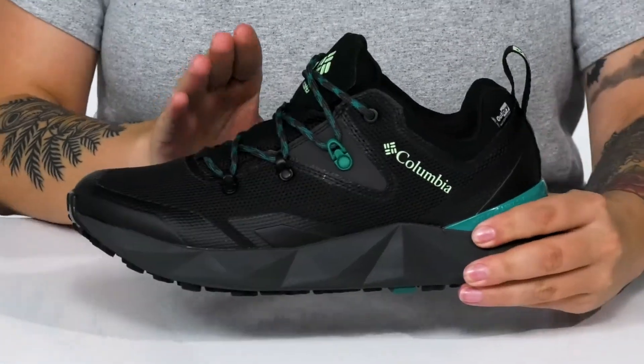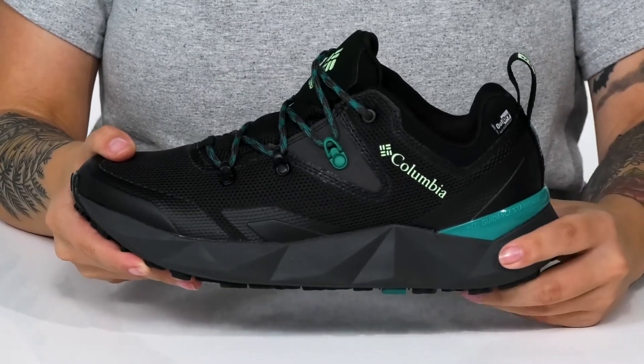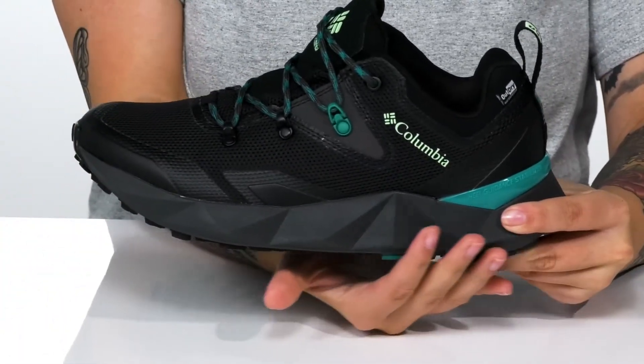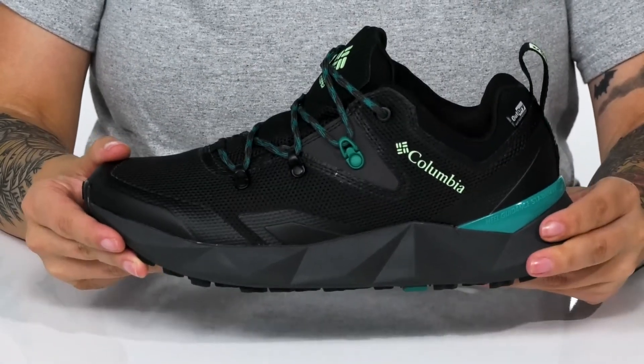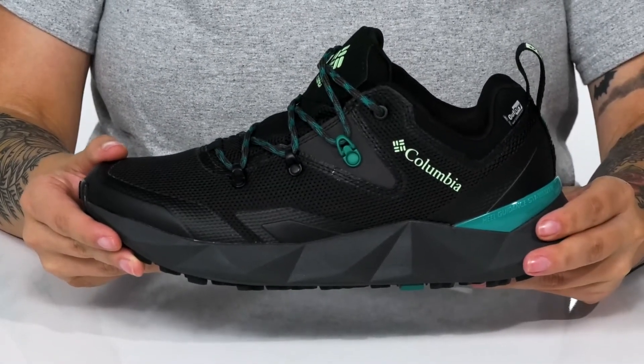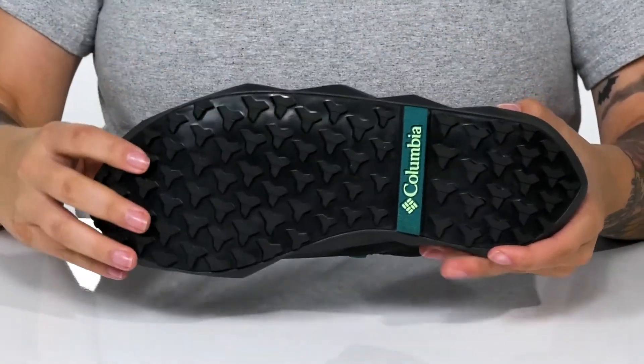The lace-up closure allows you to get a secure fit, and there is a pull tab on the back to help you slip them on. These have a fluid frame for underfoot support. The midsole is cushioned and it's going to give you a small boost in height as well. All of that is on top of a textured synthetic outsole for traction.